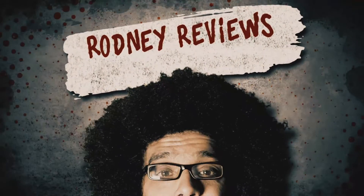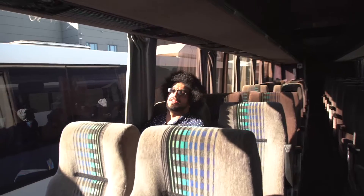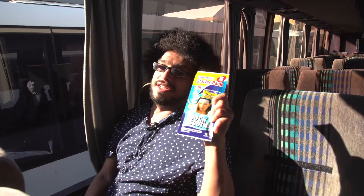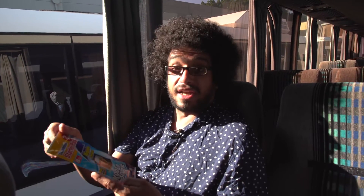Rodney reviews. Rodney reviews things. In this one, I'm going to review the Convenient Migraine and Headache Starter Pack. Cool and Soothe. Let's give it a go, because I've got a bloody headache.